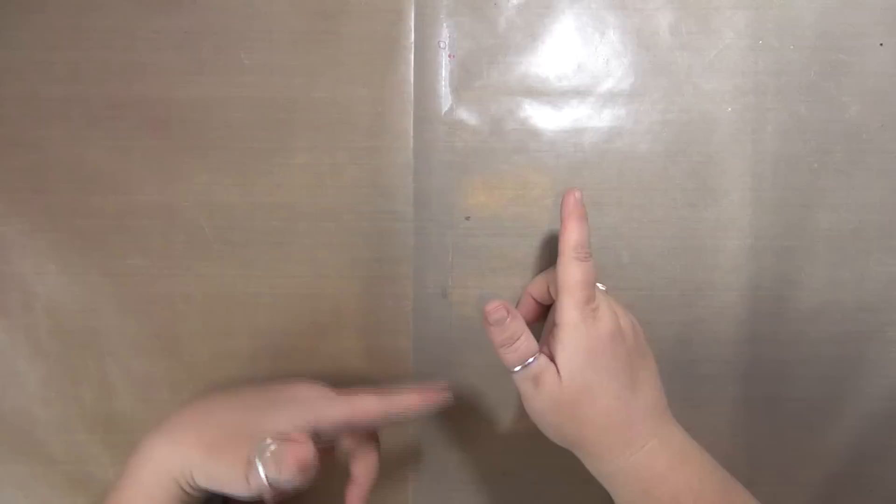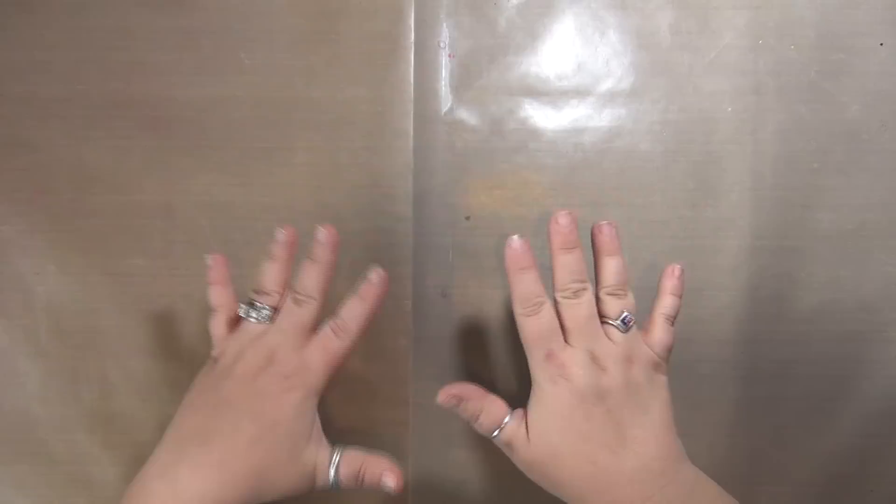Hey y'all, it's Claudia with Crazy Island Studios. I'm just about to record a Freedom Journal Friday video and was going to unpack some stuff I just picked up at the art store. I thought maybe I should do a quick haul video and show you guys what I got, so that's what I'm doing.